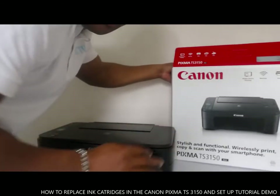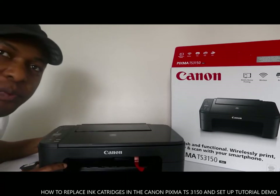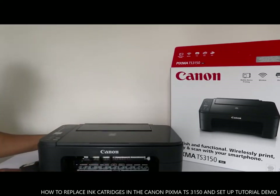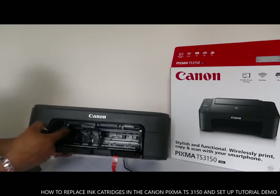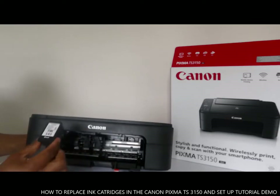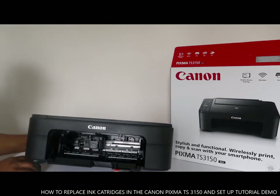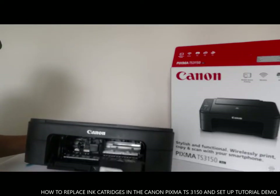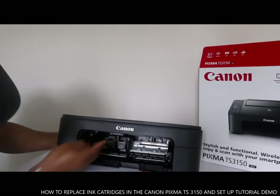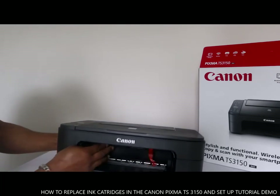I want to show you how to put the ink cartridge in for this printer. To put the ink cartridge in, you go in here — this is the black one, put it straight in and push up. This is the colored one, push it straight in and push up. This is how to put the ink cartridge in — then close it.